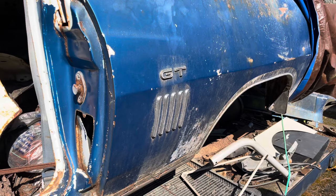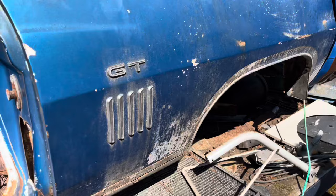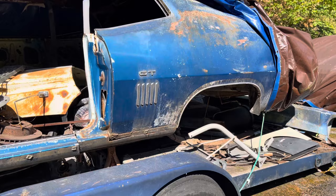They had regional packages — I think three regional packages. They have a funny oval-shaped window at the back. I think they call this one a Formal roof and the other one might be a Sport Coupe. I think this is a Sport Roof and the other one's a Formal.